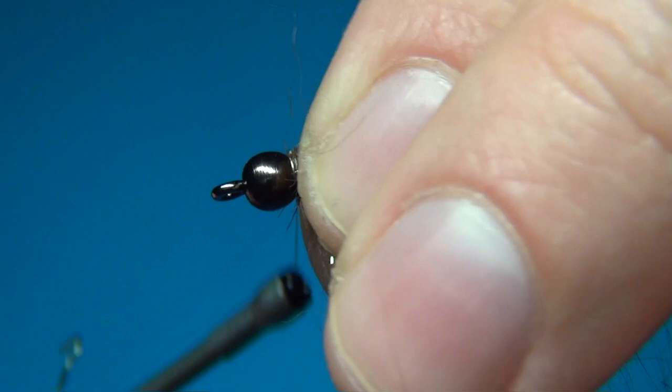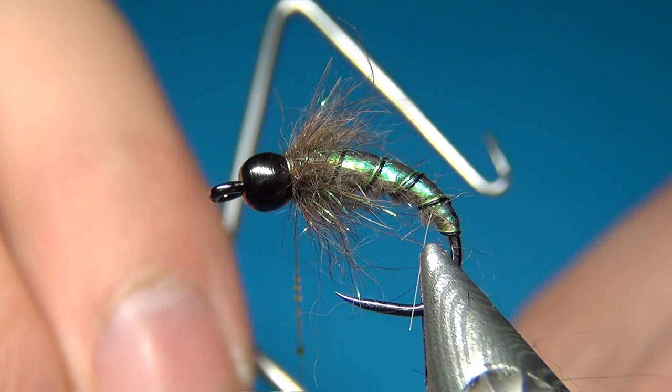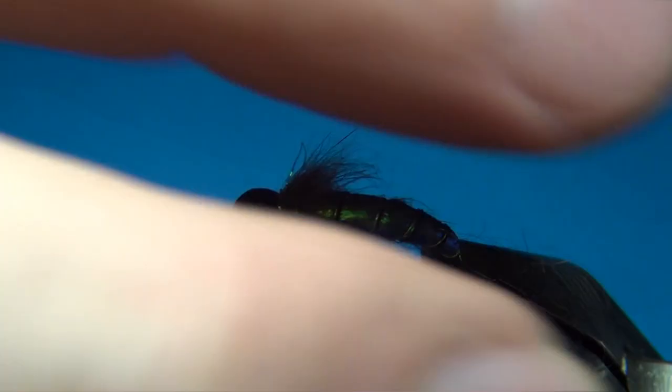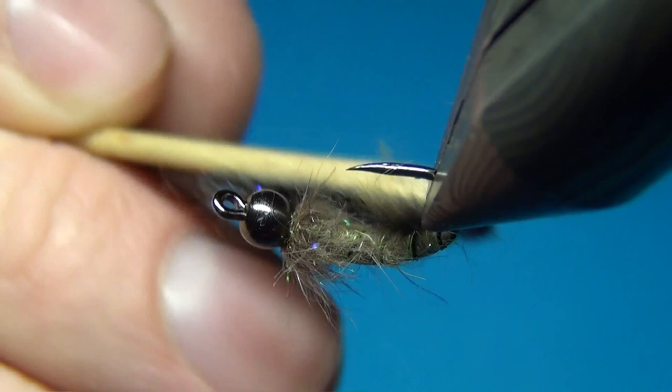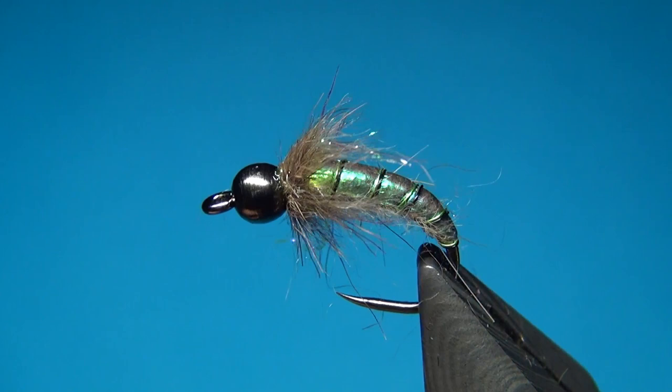And the last thing to do is the whip finish. But before we do that I'm going to add just a little bit of glue onto the thread — this way it's the easiest way to get the glue into the whip finish. And then I'm going to take away just a few fibers that are a little bit too long. We're going to rough out the body just a little bit, giving the fly a nice buggy appearance. And there we have the flashback variant. Thanks for watching. Don't forget to subscribe if you haven't already. See you next time and happy tying.